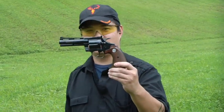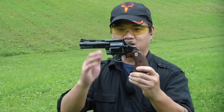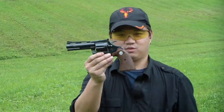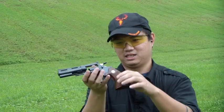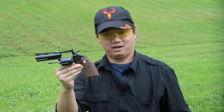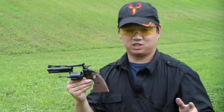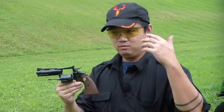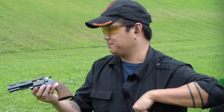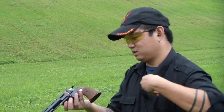Alright, we did the tabletop review on it. Now we're bringing it to the range. The Colt Diamondback 4 inch barrel, 38 special, double action revolver. This thing is really nice — one of the nicest 38s that I've felt. It doesn't have the same action as the Python, but let's go ahead and bring this thing out and put some lead downrange with it.